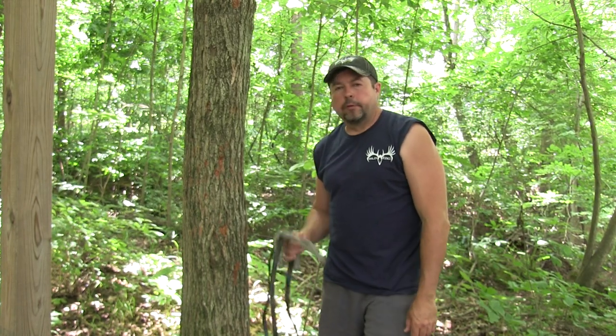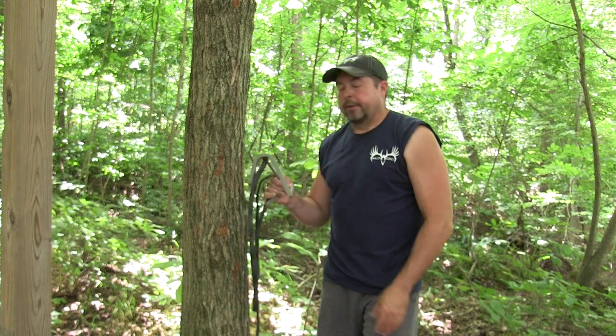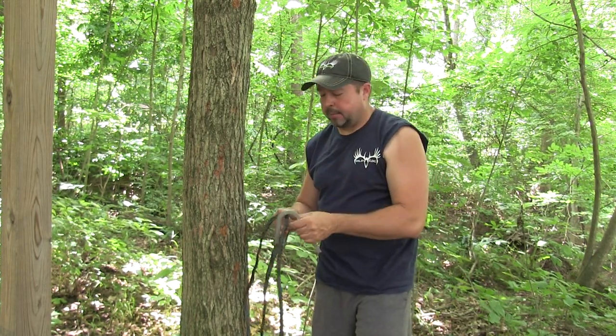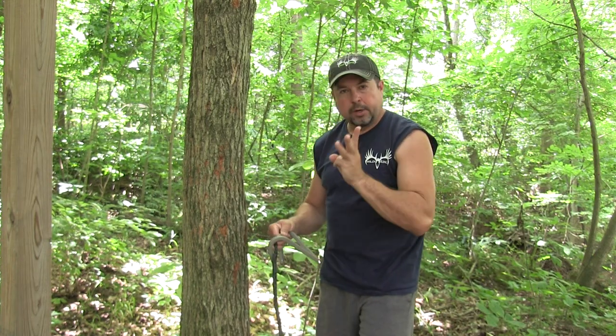Hey guys, we're going to take a quick second here and make a short video on the three most common mistakes that most people make when they first get their wild edge steps and they're trying to put them on a tree and figure it out by themselves. Let's try to help circumvent and shorten the learning curve for you a little bit. Three most common mistakes.